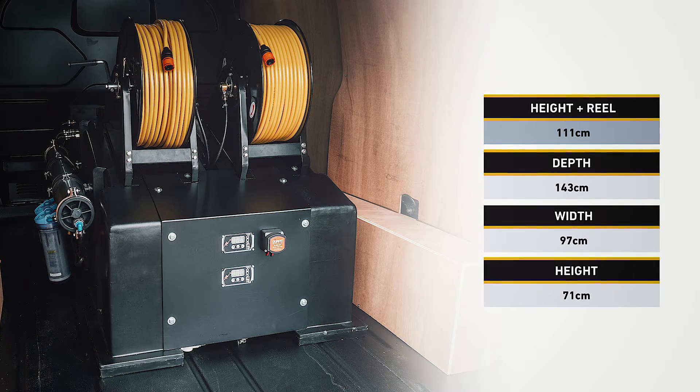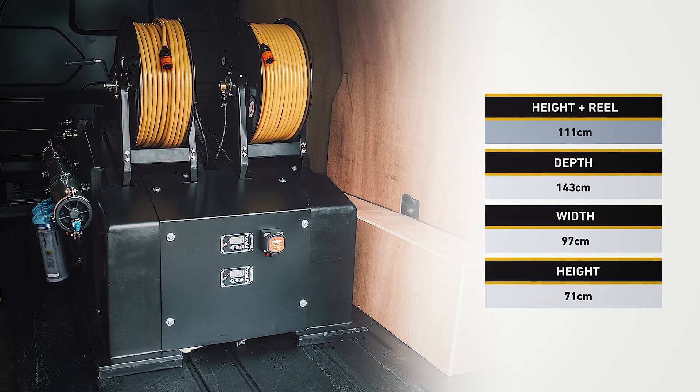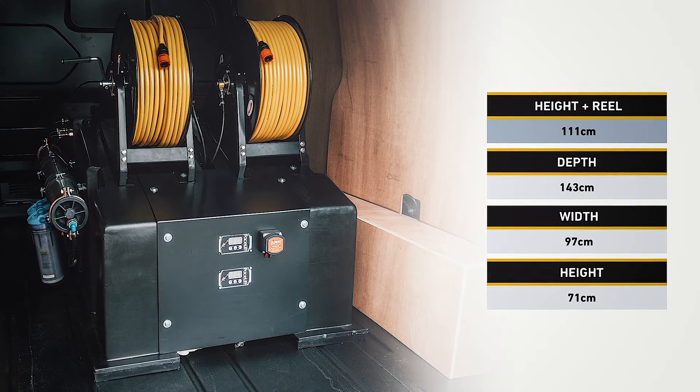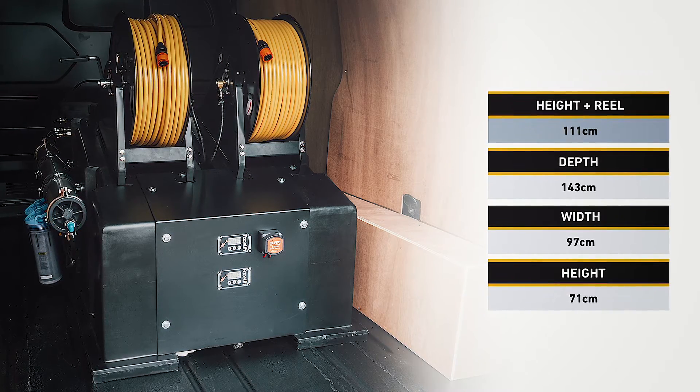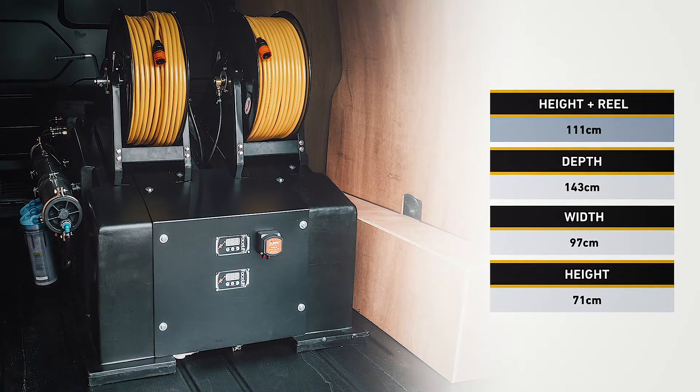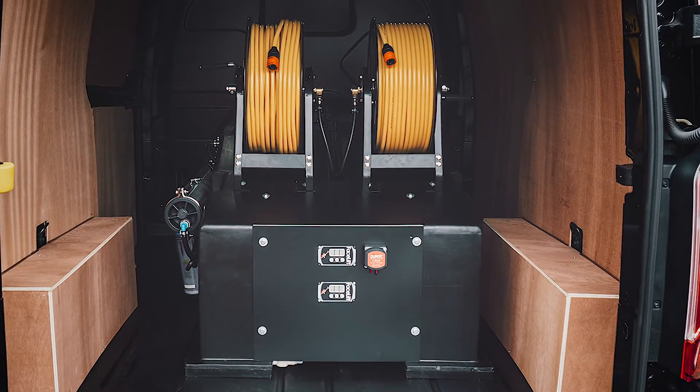The tank itself is 71 centimeters tall; with the hose reels that takes it to just over 1.1 meters. The width of the system is 97 centimeters, so just under a meter, and it's 1.47 meters long, so nearly a meter and a half long. It'll fit in most mid-sized vehicles.